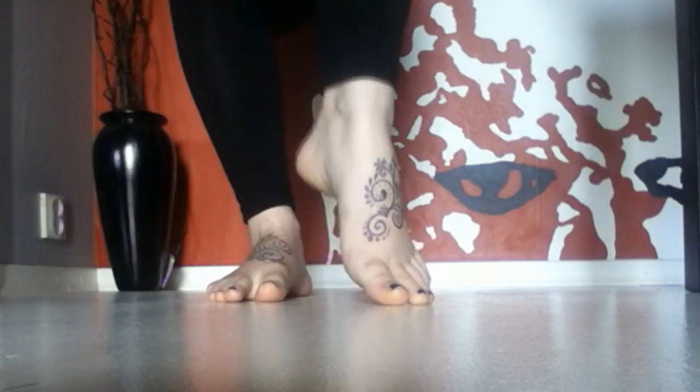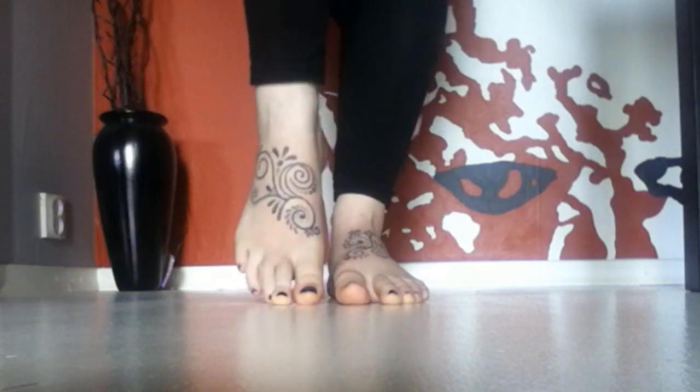They are both on the top of my feet and they are twirlies with dots and little leafies and stuff like that. I absolutely love them.